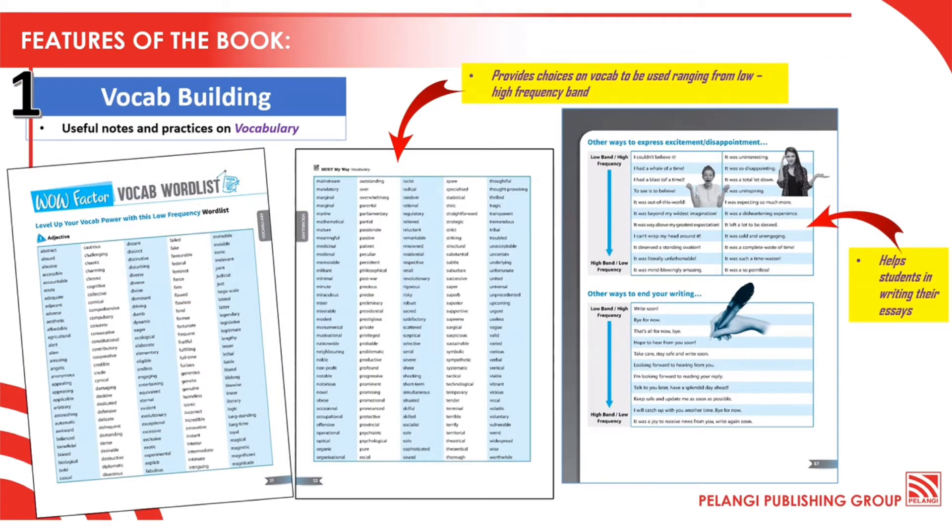Now for Vocab Building, you will be able to see useful notes and practices focusing on vocabulary.